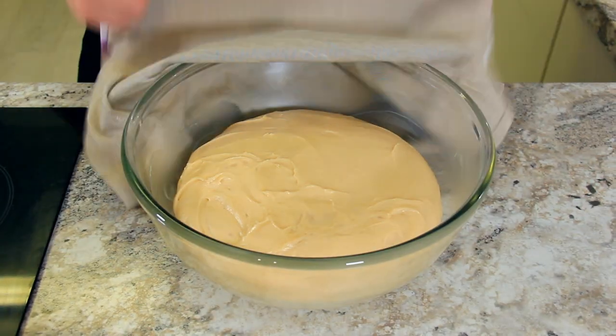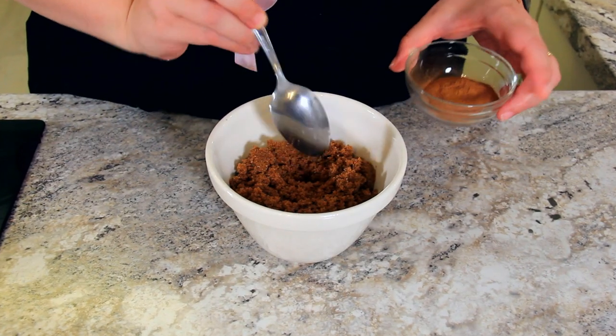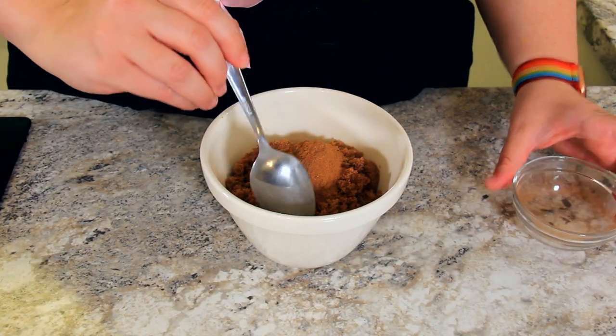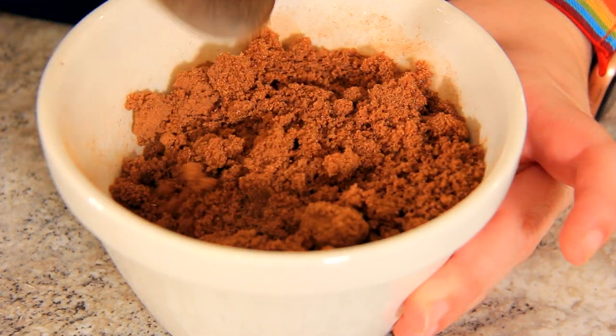After an hour, your dough should have doubled in size. For our filling, we're going to mix 220 grams of dark brown sugar and five whole tablespoons of ground cinnamon. We're going to give it a good mix so we can sprinkle it evenly over our dough.